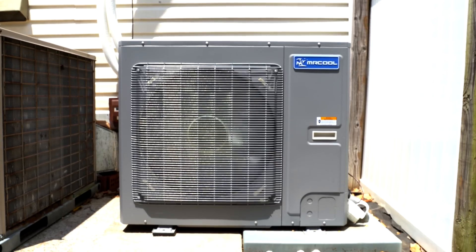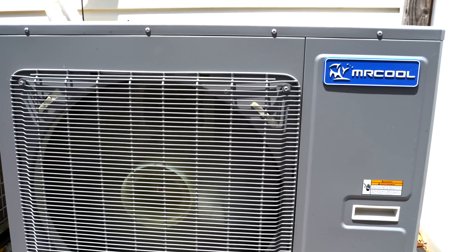Once everything was connected we turned on the power and the system was ready to go. The Mr. Cool Universal is one of the most efficient heat pump air conditioners on the market and we've created a way to install it easily and quickly.